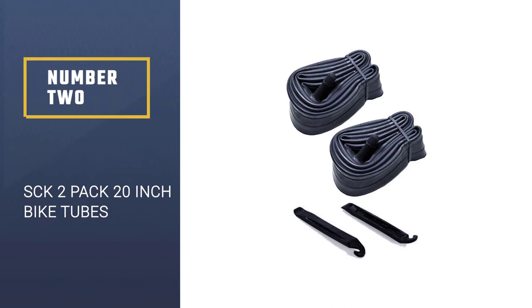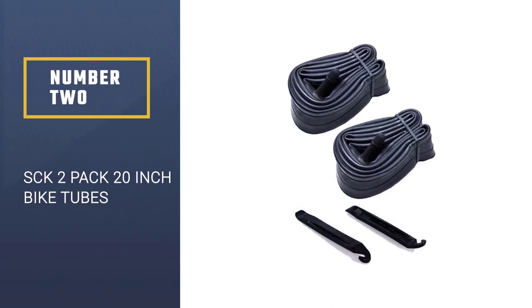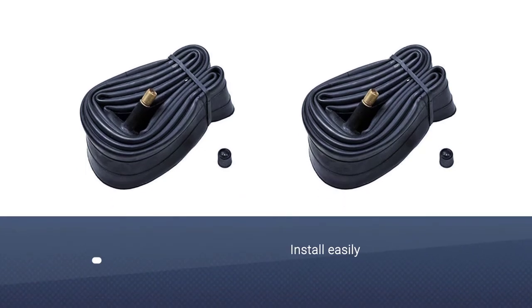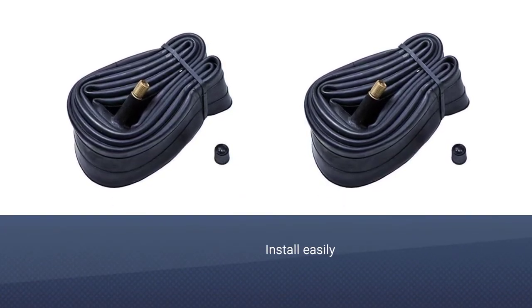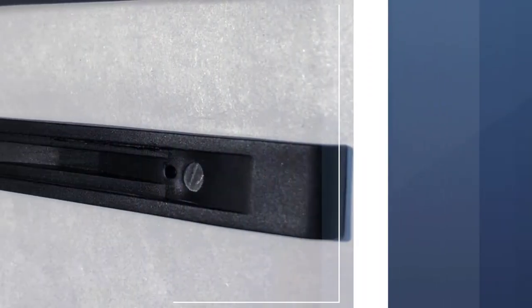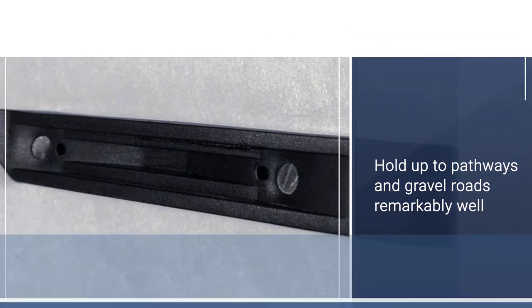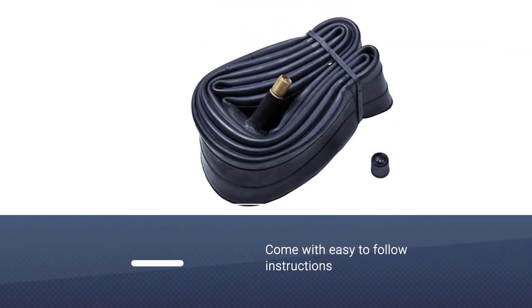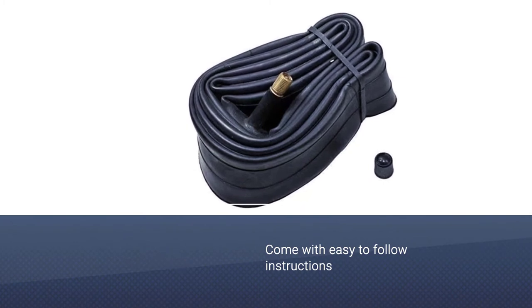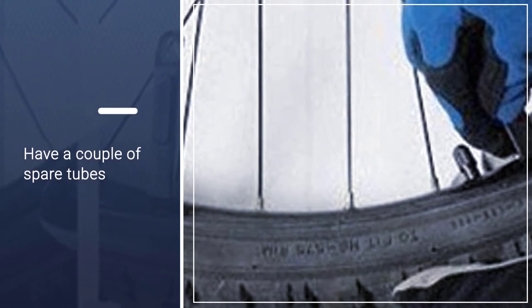Number two: SCK two-pack 20-inch bike tubes. This two-pack of inner tubes from SCK works and fits exceptionally on mountain or hybrid bikes. They install easily and hold up to pathways and gravel roads remarkably well. They come with easy-to-follow instructions on how to change a flat and two tire levers to assist you in getting the tire off the rim. It never hurts to have a couple of spare tubes, and these fit the bill nicely — they are affordable and light.